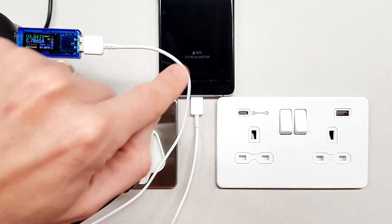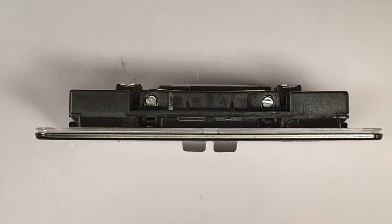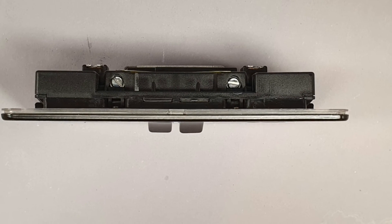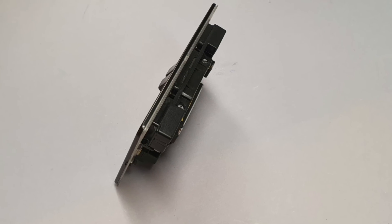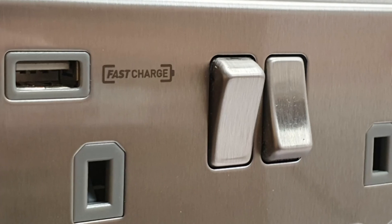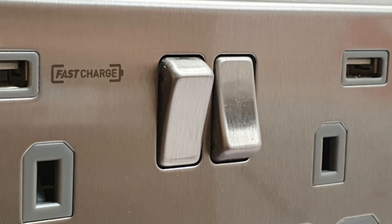Just some nice additional features relating to this socket: they're designed to be fitted into 25 to 35mm deep back boxes depending on wiring conditions, which is really helpful when it comes to retrofitting these into existing installations. The switches on the front are also double pole.